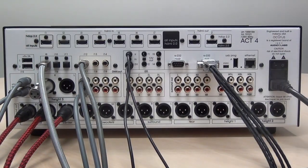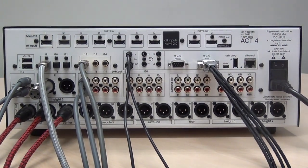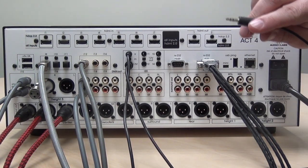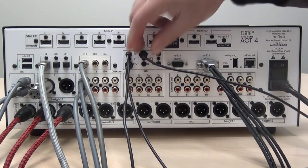The Act 4 features four trigger outputs to control external amplifiers and automatically power them on with assignable delays based on powering on the processor itself. Simply use a high quality eighth-inch stereo cable plugged into each of these outputs.